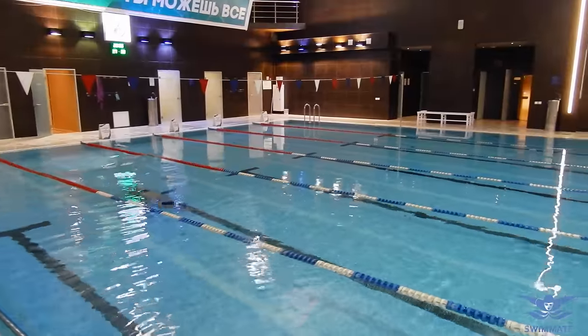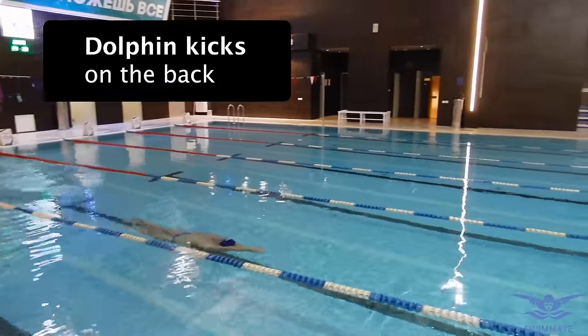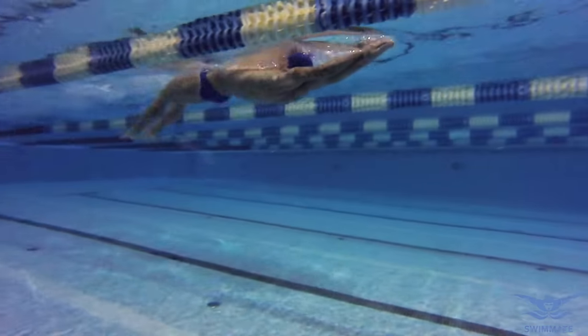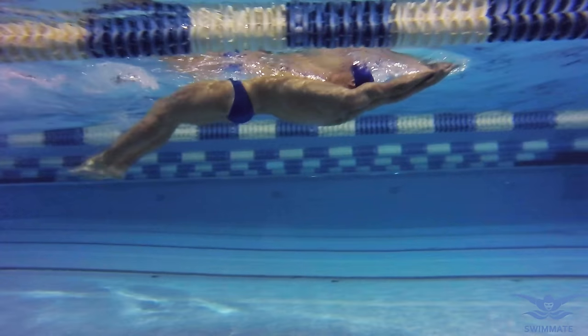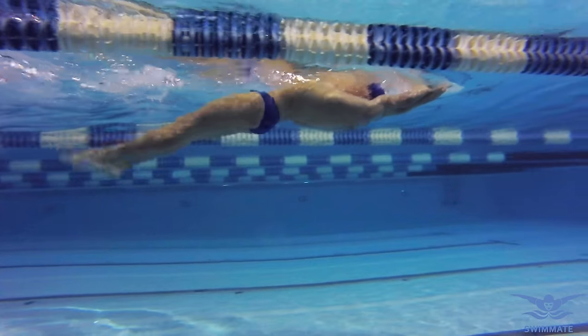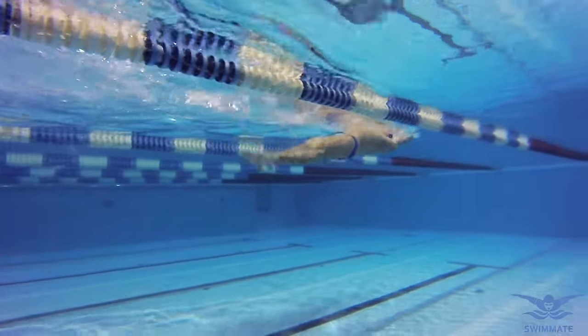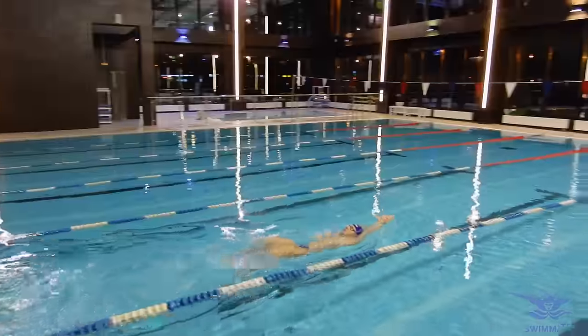In the first lesson I talked about dolphin kicks on the back, focusing on body movements. Now we are going to focus on kicking. The knees should not appear above the water surface during the exercise. If they do, it is something you really must fix. The legs should constantly be in the water.